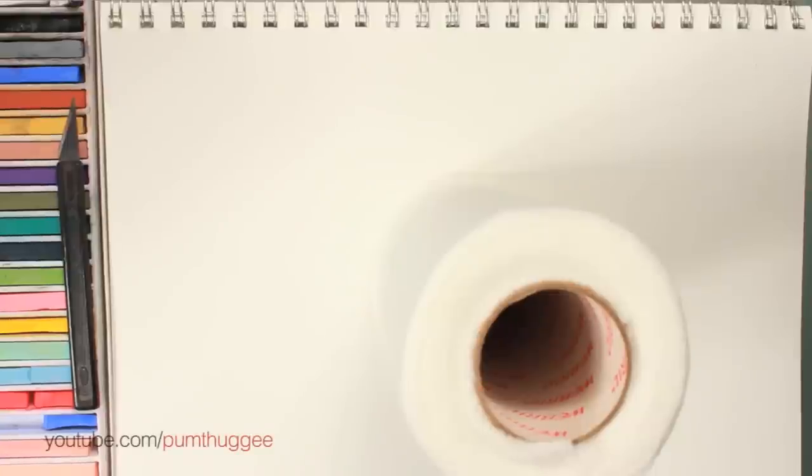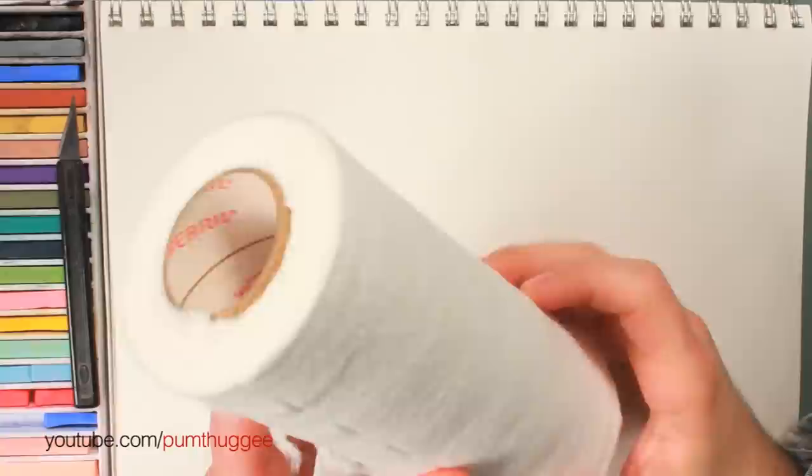Hey everybody, welcome back to some car art stuff. Today we're going to talk about the amazing Weebril pads.